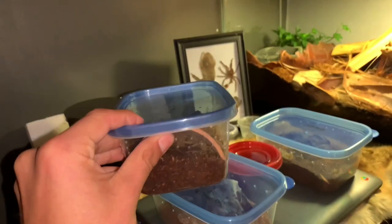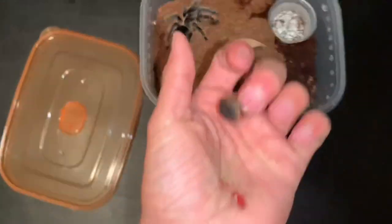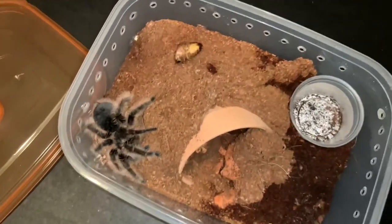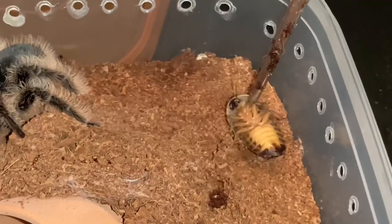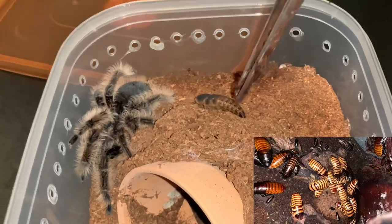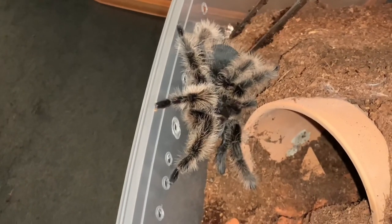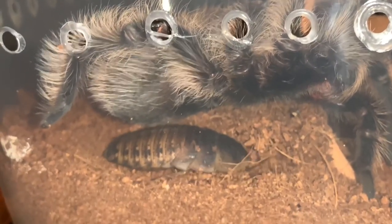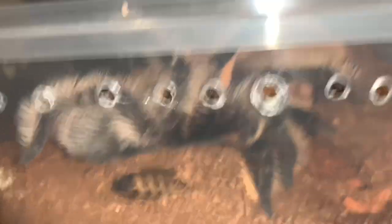Before we get on to the millipedes, let's go ahead and feed this tarantula — it's a nice little tarantula doing well in captivity. We're gonna get that dubia roach out of my pocket and just drop it in. That was not a good drop at all. Hopefully it'll still take down that dubia roach — it is a little bit big, but I've seen this tarantula take down prey items way bigger than this. Tarantula, why are you scared? If you scared, go to church!